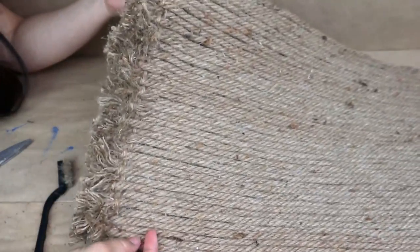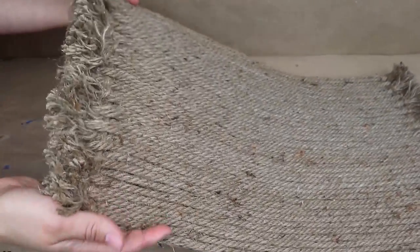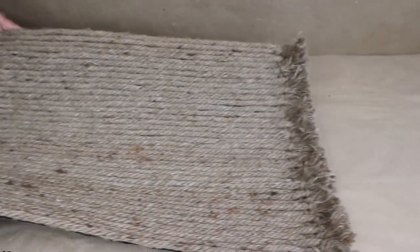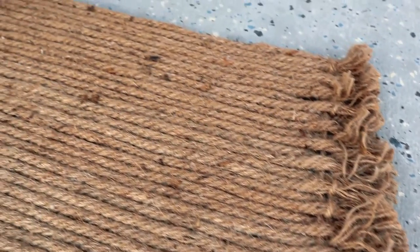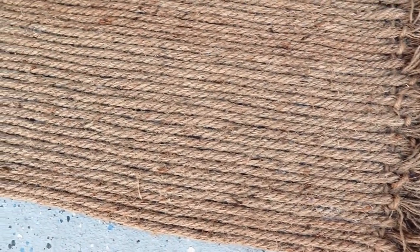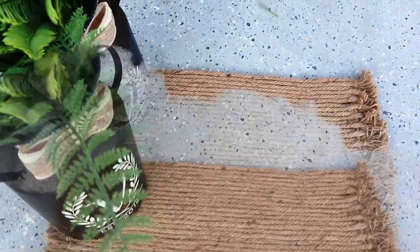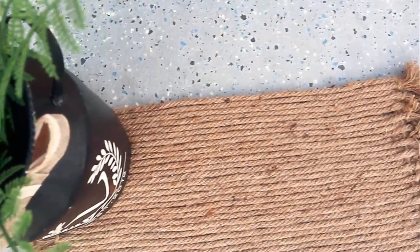You can also add a stencil and paint to write whatever you want on your rug — like 'hi', 'goodbye', or 'welcome' — which would look so cool. Once I was done, this is how my project turned out and I really, really like it. It's so beautiful, so easy to do. I used about nine ropes from Dollar Tree to cover the whole mat. It looks high end and it's perfect for outdoors.